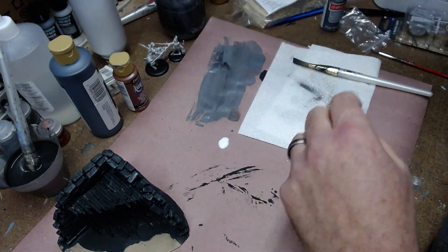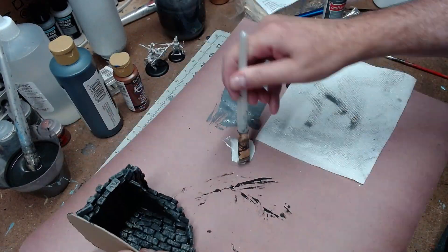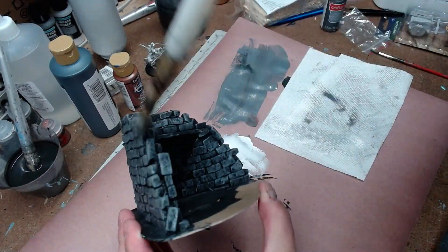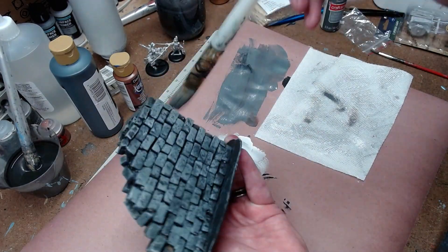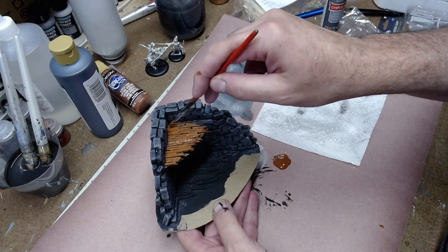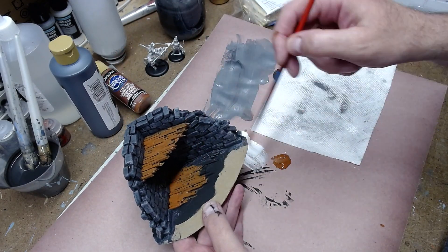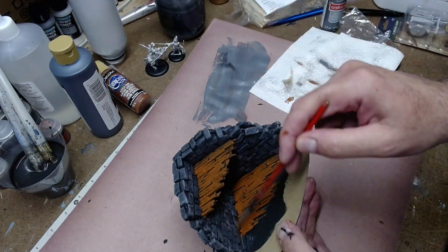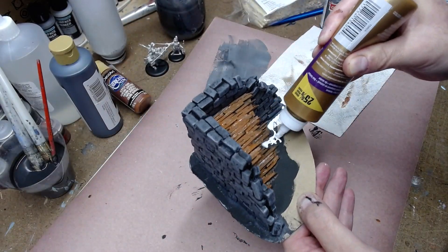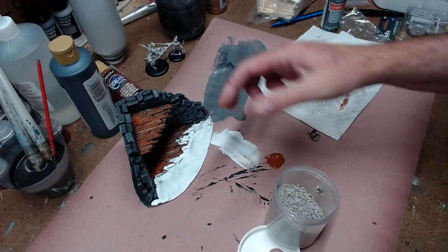Don't worry if the gray paint gets on the beams or the base — you'll cover that with paint later. Just get the inside and outside walls covered with gray. Then I used white for a much lighter dry brushing, which really makes the gray stone pop. After that, take some burnt sienna and hit the beams with a smaller brush — don't dry brush this, just give it a good coat of burnt sienna and let it dry, because when it's done you'll hit it with a dark gray dry brushing.